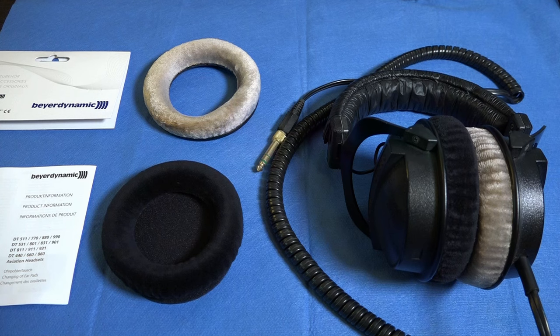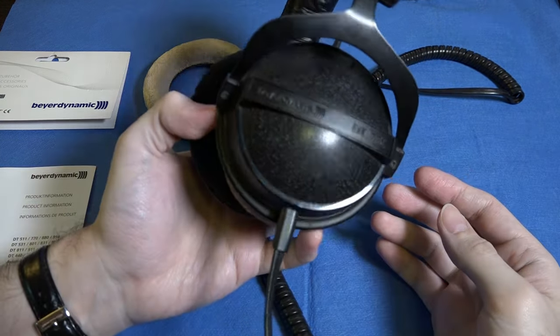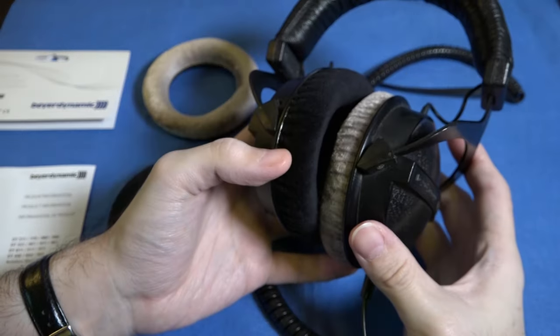Hello everyone and welcome back to GLB Productions. Bruno Luce here, thanks for joining me. In this video we are going to look at how to replace the ear pads on a pair of DT770, 880 or 990 Beyerdynamic headphones.